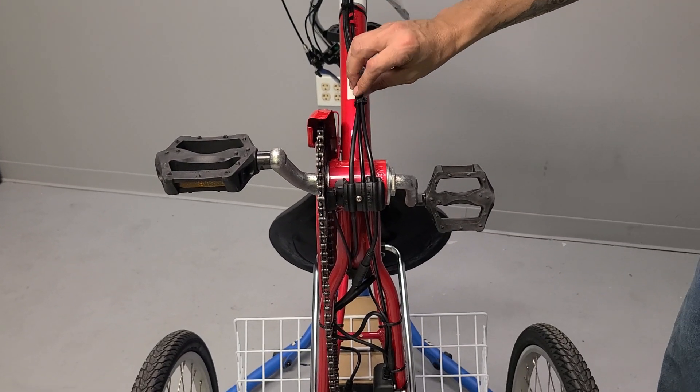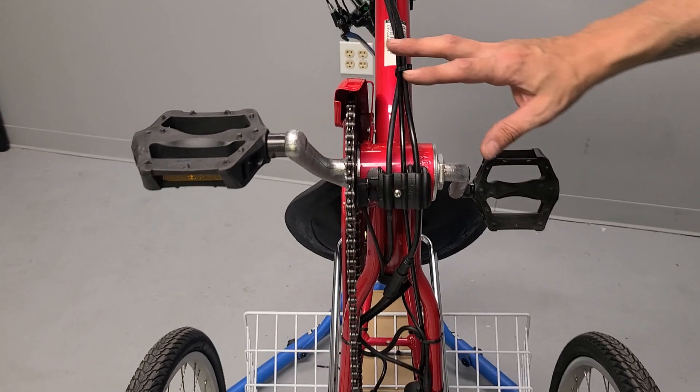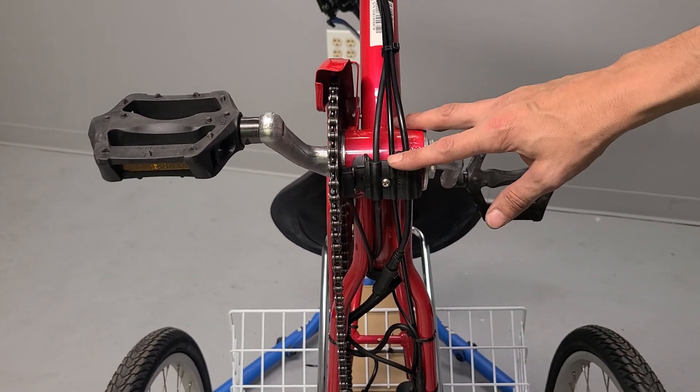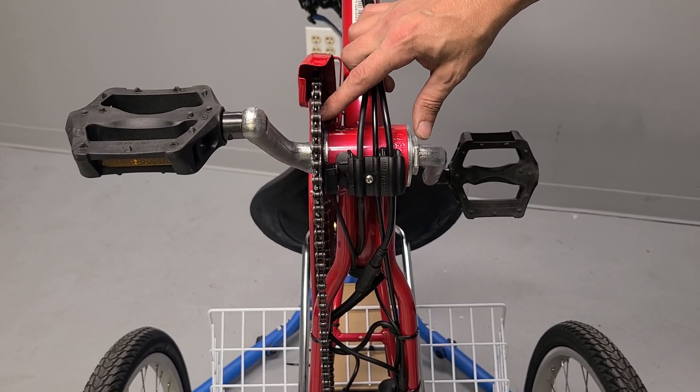We're here today with the traditional, and what we're going to be looking at is a couple different options for PAS installations. In our case, what we have on here that we've done already is a right side with a 12-magnet split.